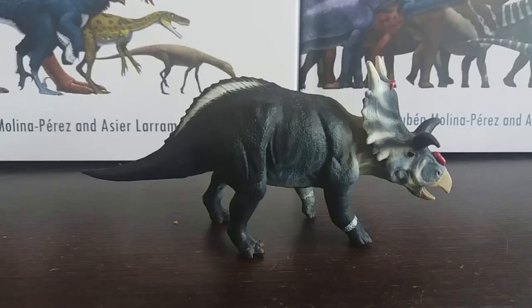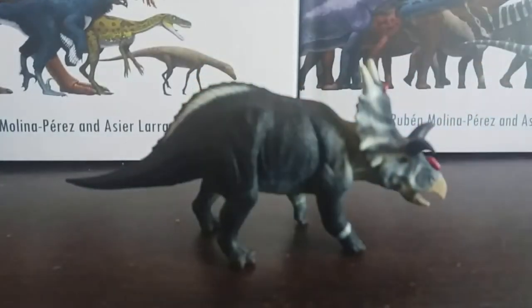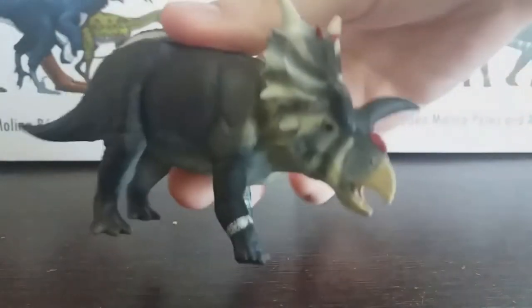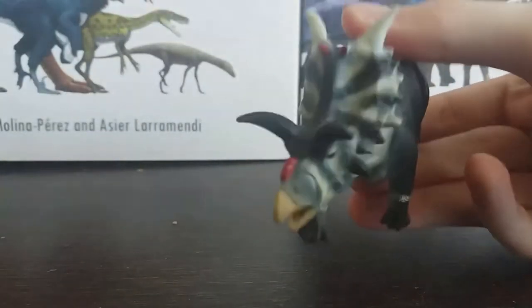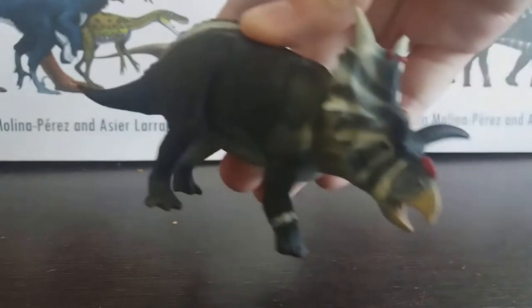Hey guys, it's HodgePodge here and today we are going to be doing a review of the Collector Xenoceratops. Xenoceratops was a Centrosaurine ceratopsid dinosaur from the late Cretaceous of Alberta, specifically from the Foremost Formation, dated to around 78 to 77 million years ago. This is a really obscure genus of ceratopsid and I really applaud Collector for going with such a strange and unknown dinosaur to make a figure of, and they did a really spectacular job.